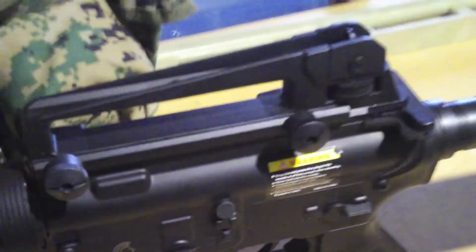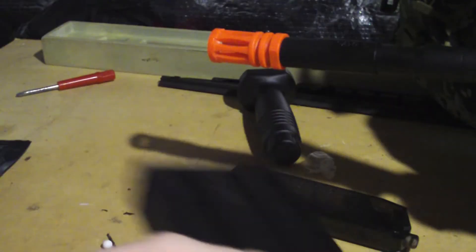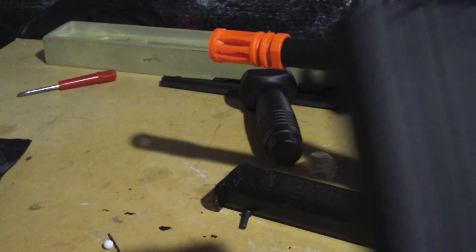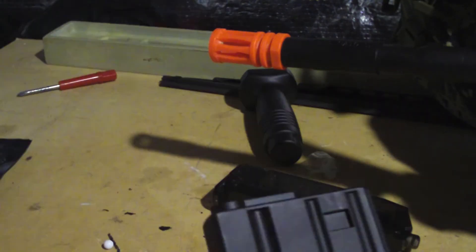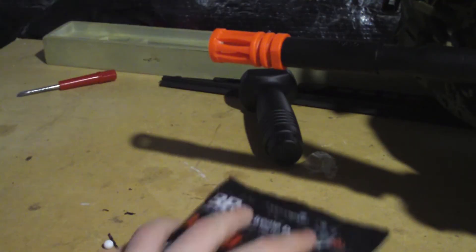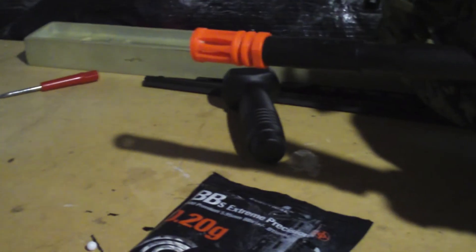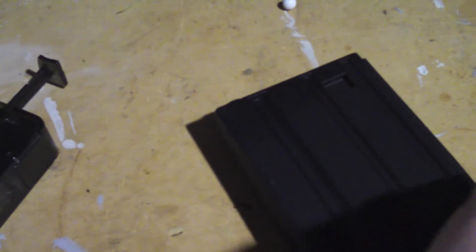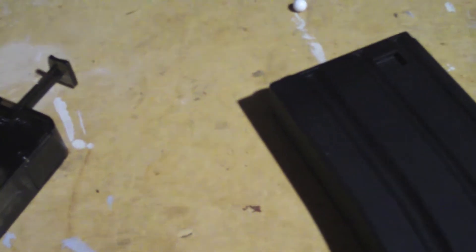Like I said before, the rear sight is removable so you can put on scopes. These high-cap mags — you always have to wind them, so why not just ditch them? We're going to bring out our King Arms plastic 120-round mid caps, take our speed loader, and load them up — that's what you do with mid caps. Speed reloaders are probably the quickest way to load a mid cap; you don't want to use that jamming rod because they hurt.